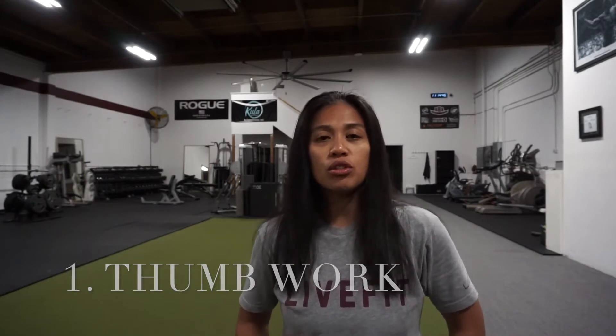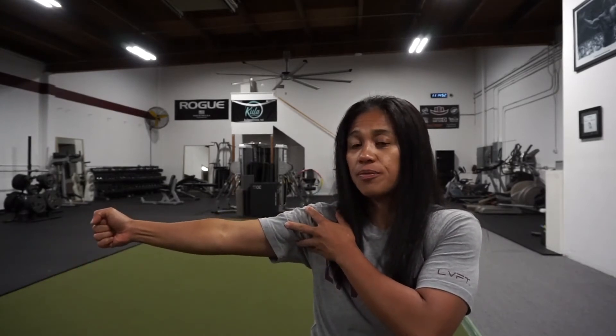For the first exercise, we're going to do thumb work. What I want you to do is extend your arm right in front of you. To show the exercise, I'm going to keep my arm here to the side, but I want you to keep it right in front of you. With the fist, you'll have your hand right in front of you, and then you're going to put your thumb up. Make sure that your hand and your thumb are contracted so you're squeezing it throughout the entire exercise.